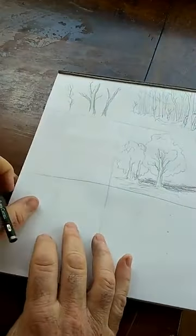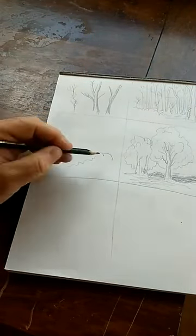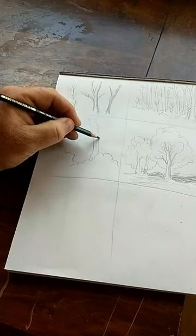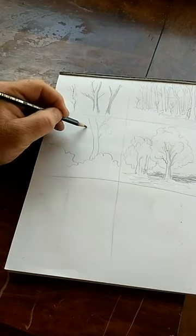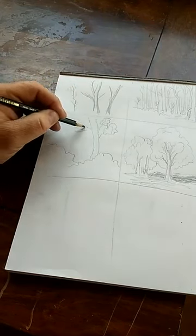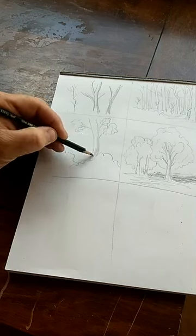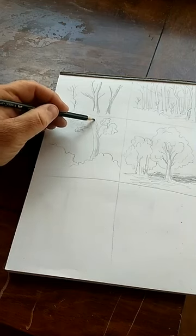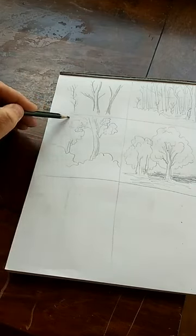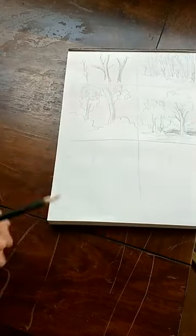Another thing I like to do: bushes and whatnot. Just draw these little clumps, then a tree comes up out of that — kind of like it is here — and maybe some more just like that. It's just a bunch of squiggly lines, but once you get in and start shading and filling it in, it'll have some real texture to it. Another tree back behind this, and there we go.